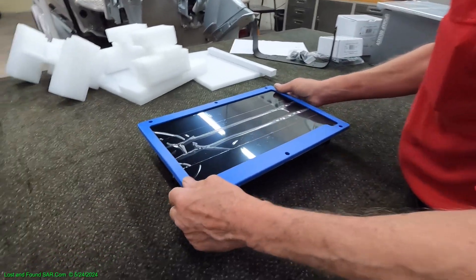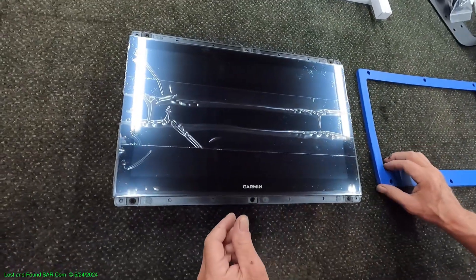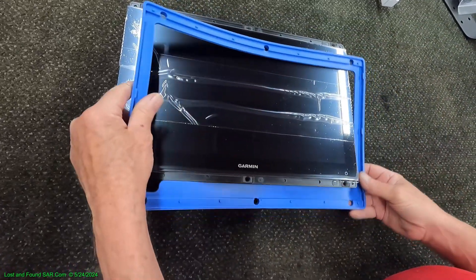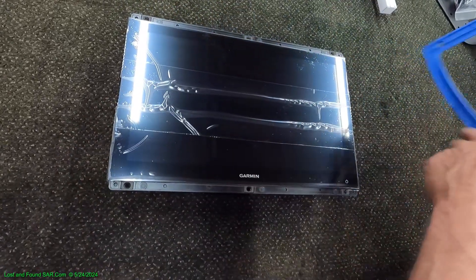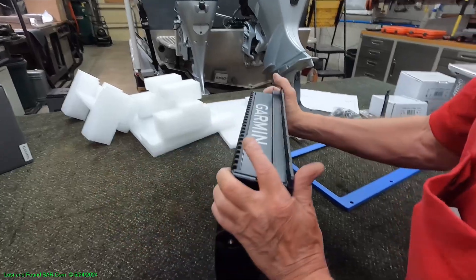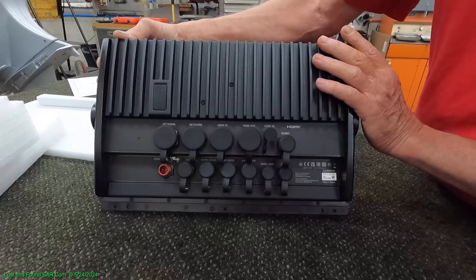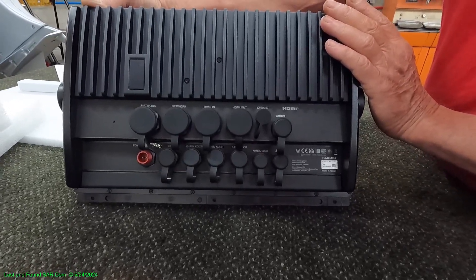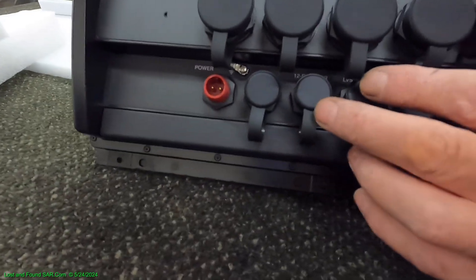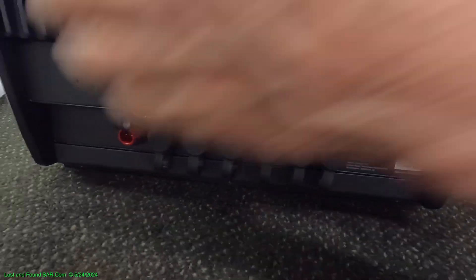This is the actual unit itself. Not sure about the gasket here — that's probably for when you're mounting it in a flush mount. This is the actual GPS Map 8616 XSV with Nav Plus. And that's the back of it. One covered port is MIA — I don't know why that's missing. They've got covers for everything but the power port, which is kind of interesting.